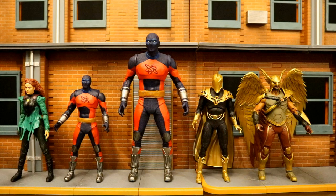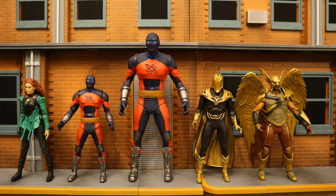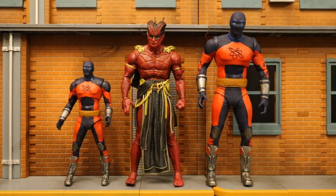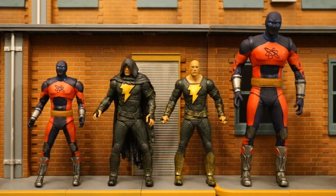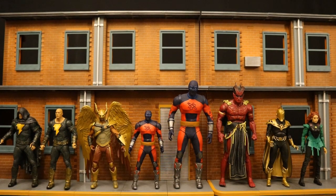Now let's check them out next to some other McFarlane DC Multiverse figures. Here they are next to the Justice Society of America figures from Black Adam — Atom Smasher, Cyclone, Hawkman, and Dr. Fate make up the Justice Society of America in the Black Adam film. These are the movie designs but they're all workable into your comic displays if you want. Here they are next to Sabbac, the other mega figure in this wave and villain in the film, and next to the star of the show himself, Black Adam. Here's the entire wave of McFarlane Black Adam movie figures.